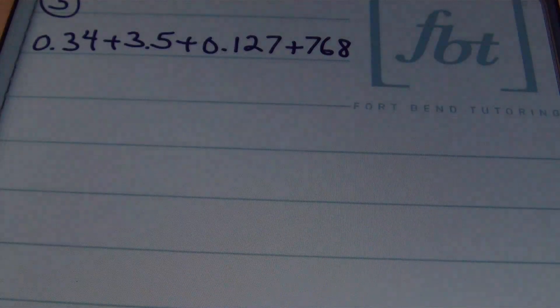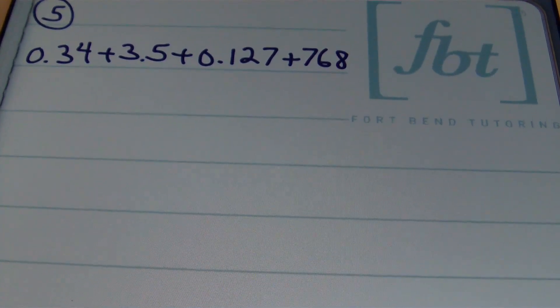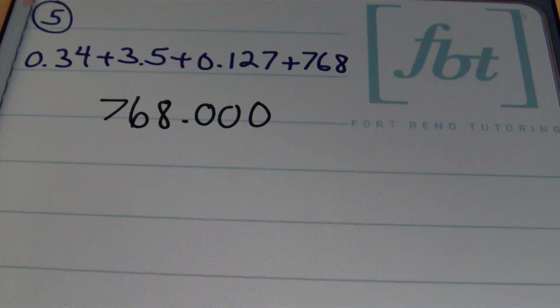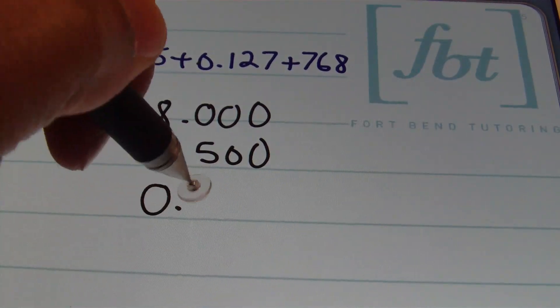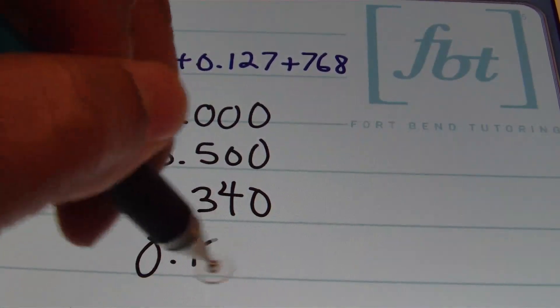In problem number five, we have 34 hundredths plus 3 and 5 tenths plus 127 thousandths plus 768, all added together. I'll stack these vertically, rewriting it as 768 with three decimal places added since my smallest place value is the thousandths place. Then I'll add 3 and 5 tenths, then 34 hundredths, then 127 thousandths.